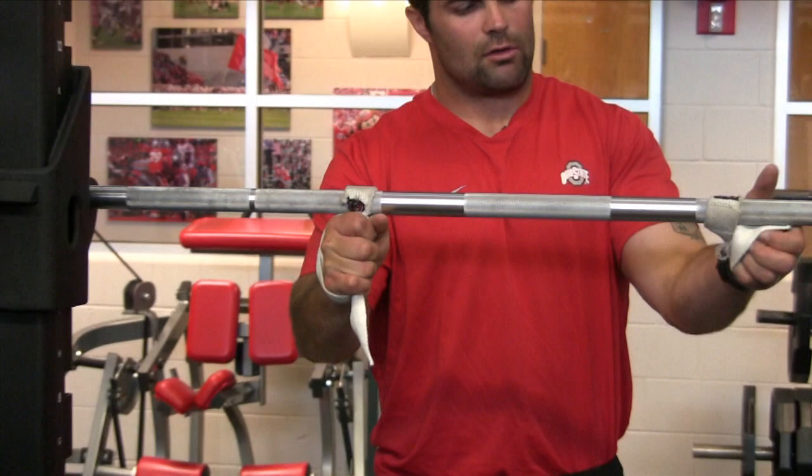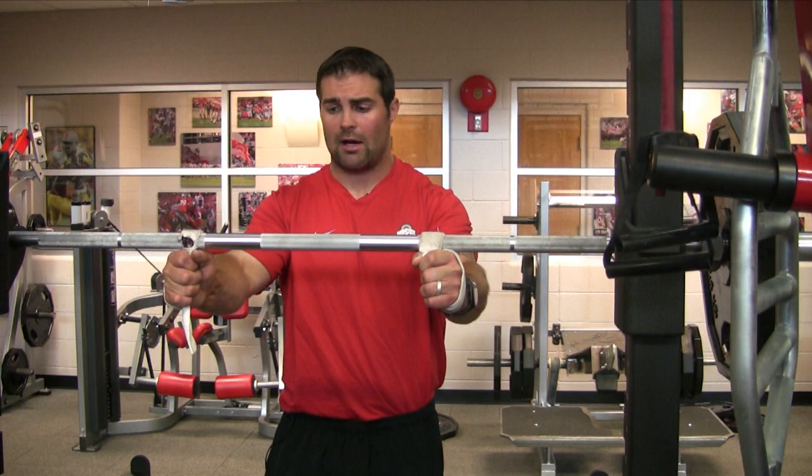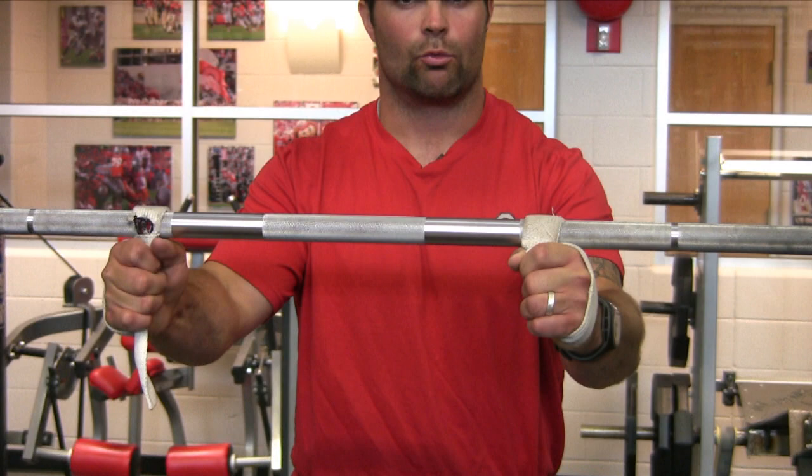One thing we tell our athletes is that you've got to make sure the bar is even — you line up on the bar the same way every time. Every time you do a lift, whether it's a squat, a bench, or a dumbbell row, it's the same thing as any given football play. It's the same order, the same way you line up — methodical, with the same intensity, because this is a play.